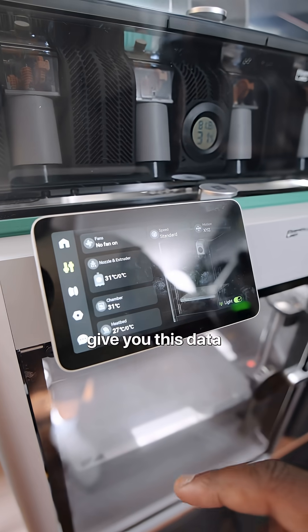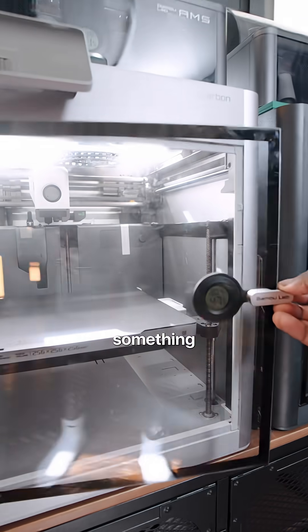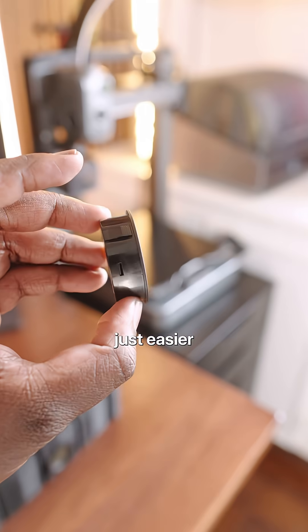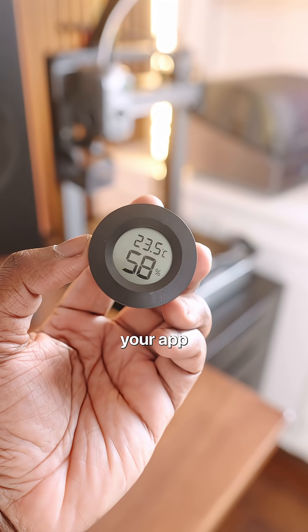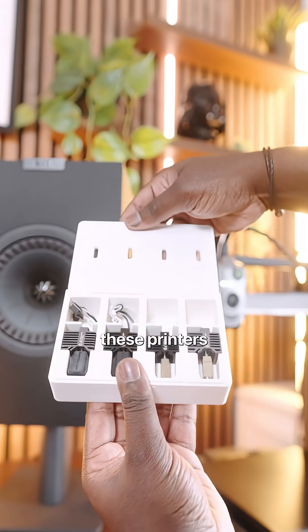Number four is chamber temperature control. Your printer will give you this data, but if you don't want to check your app all the time, you can print something to hold a thermometer that's easier for you to look at without going through the app.